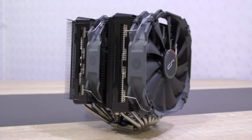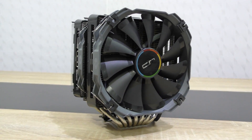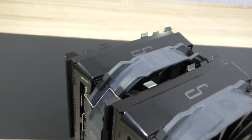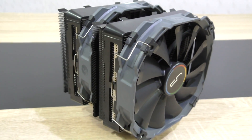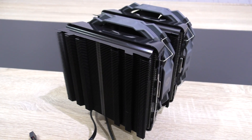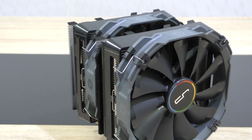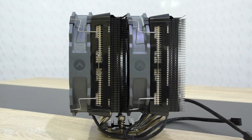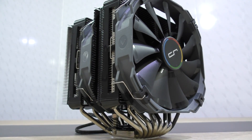At least in my opinion, this CPU cooler looks really, really good in terms of aesthetics. Black is my favorite color, and the fact that the heatsink fins are actually black makes this cooler stand out to me, although I'm aware there are a good amount of black CPU coolers out there from Be Quiet, Phanteks, and others. But the Cryorg R1 Ultimate definitely looks fresh in terms of design.